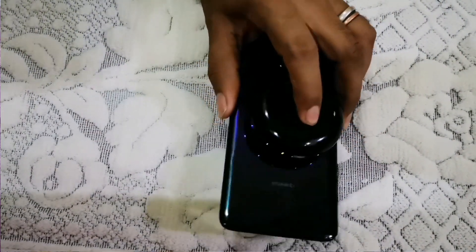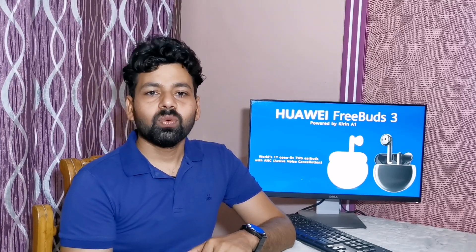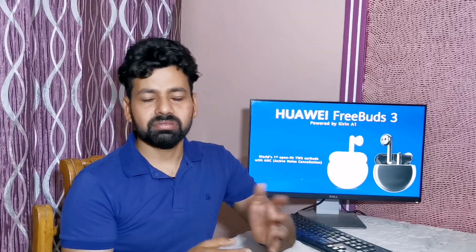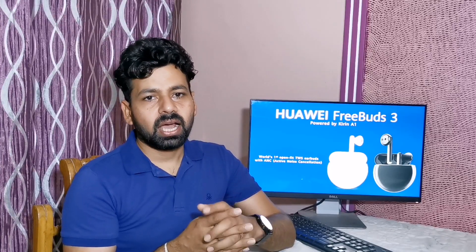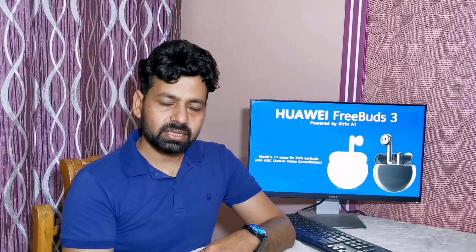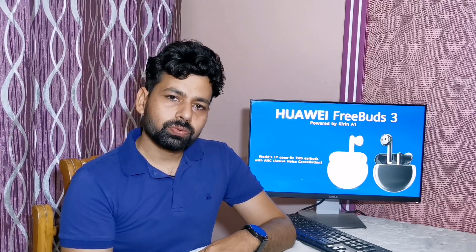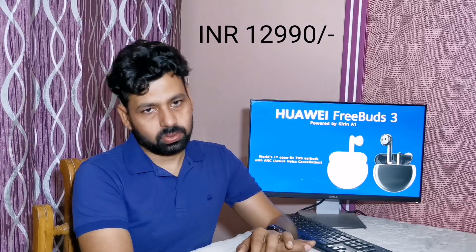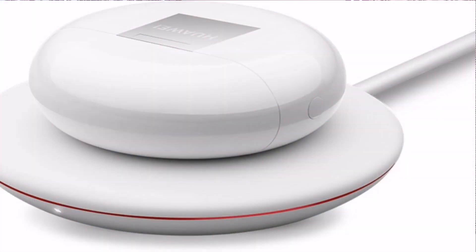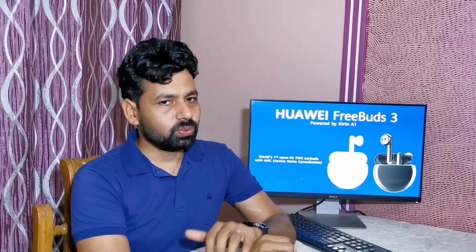After knowing all these features — Kirin A1 chipset, Bluetooth 5.1, active noise cancellation, wind noise reduction, bone sensor technology, wireless charging, and many more — I must say these are amazing features. Huawei FreeBuds 3 are the most powerful and beautiful earbuds available in the market right now. If you want to purchase, they are available on pre-book at a price of ₹12,990. If you pre-book today, Huawei will give you a special gift: a Huawei wireless charger worth ₹1,990. I suggest you should purchase these.